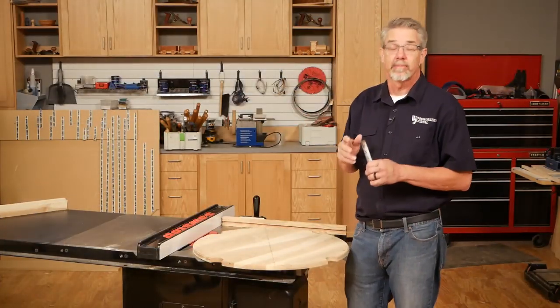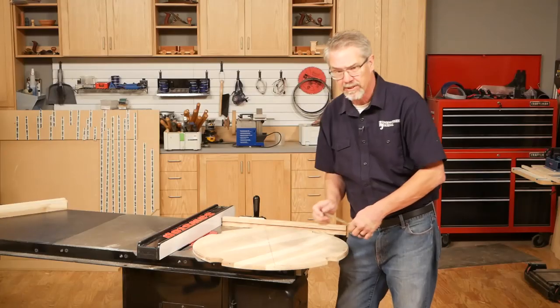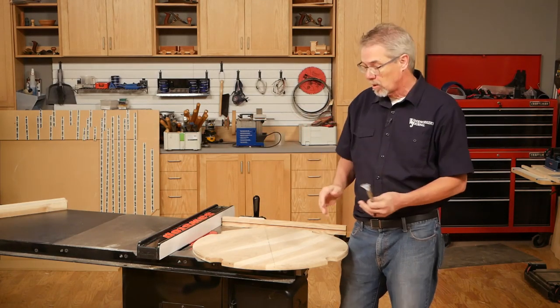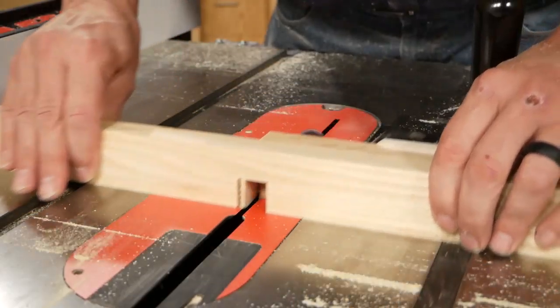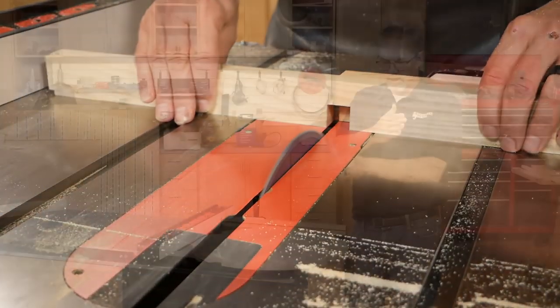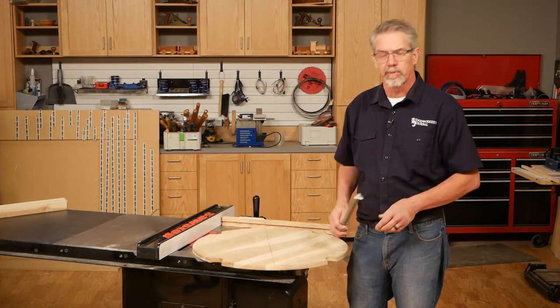Now that the tops are cut to size, I am going to verify the distance between these curves, because that determines the length of our cross pieces and then the tenons. Once I got that verified, I'm going to cut the pieces to length, raise the tenons, do the half laps, and then join those cross pieces — they join the legs and support the top, getting ready for assembly.